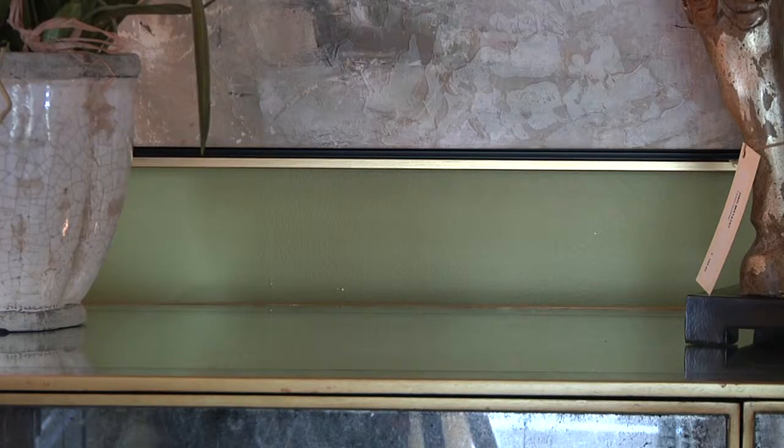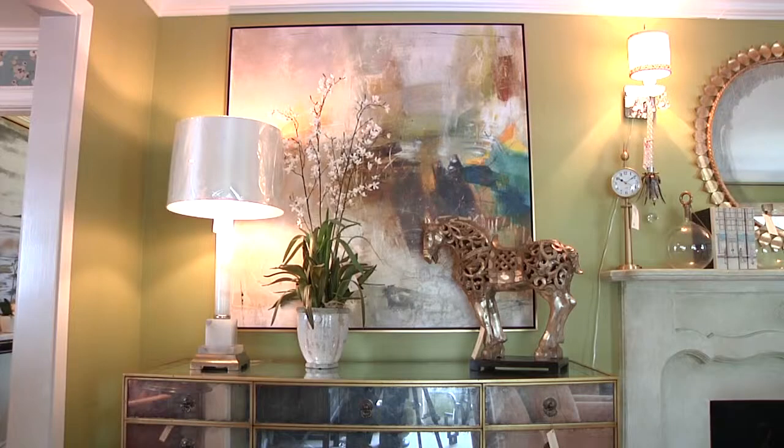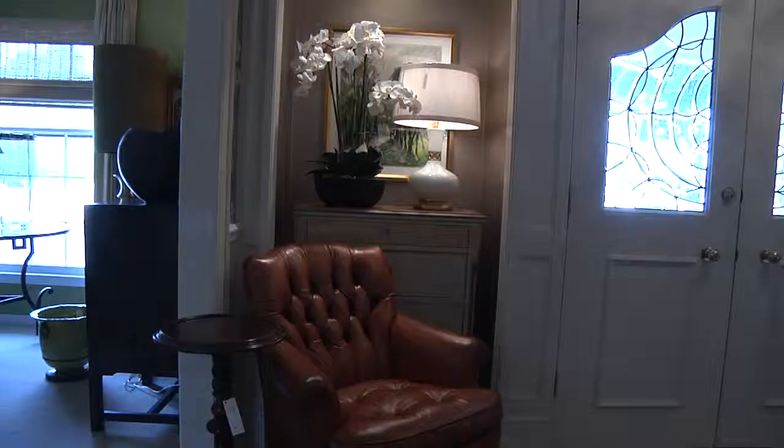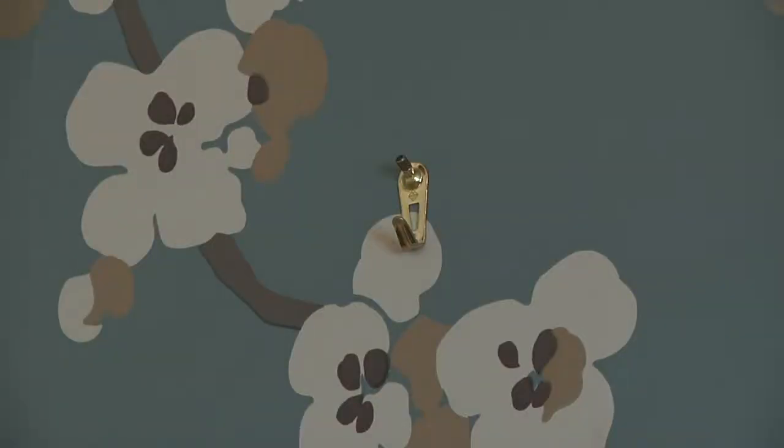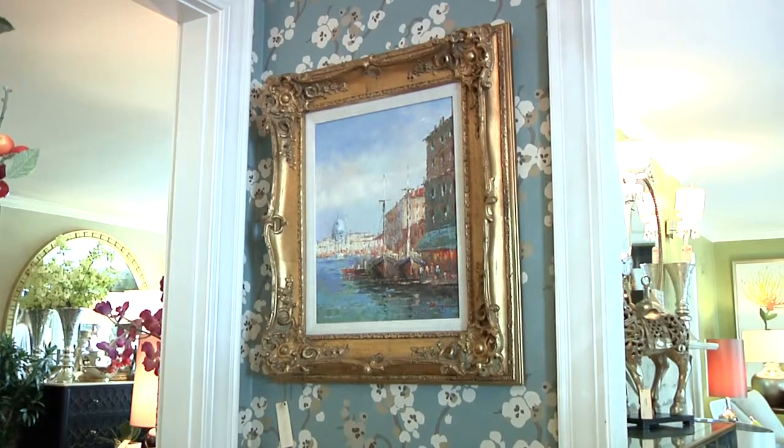The easiest way to hang a piece of art, especially if it's wired, is just to measure — say you have 21 inches. You want to hang most pieces about four to six inches above the chest, sideboard, or console in a hallway. So just measure your wire — it's 21, add five inches to get 26 — and go up 26 inches over the piece of furniture and put a small hole in the wall. These little nails will hold 50 pounds and hang any artwork appropriately.